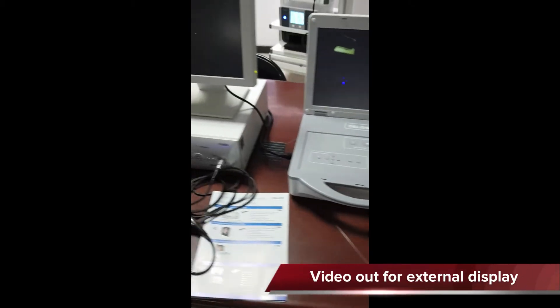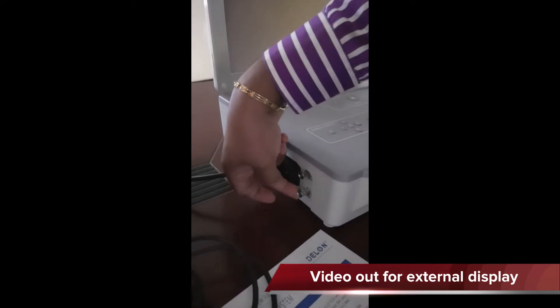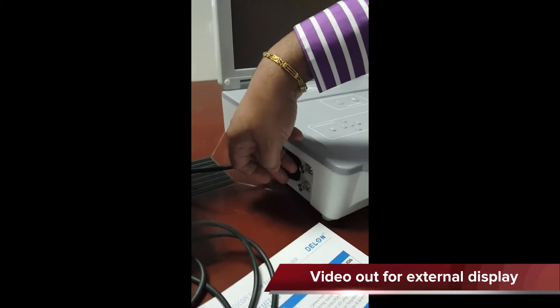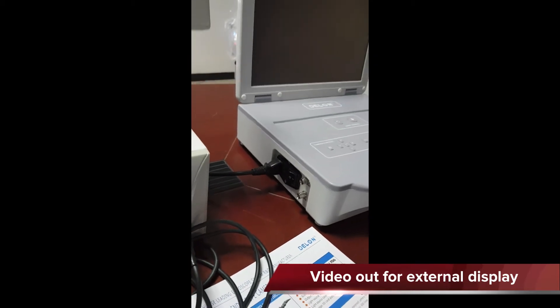Apart from that, we have two video outputs — video out one and video out two. Video out two gives you output for external monitor observation.